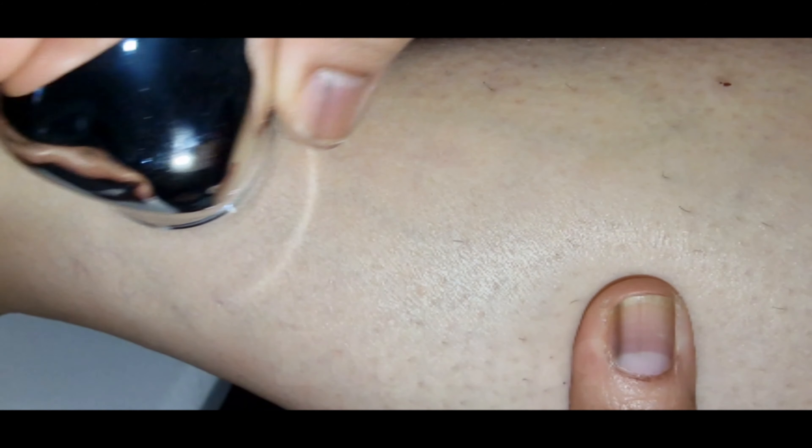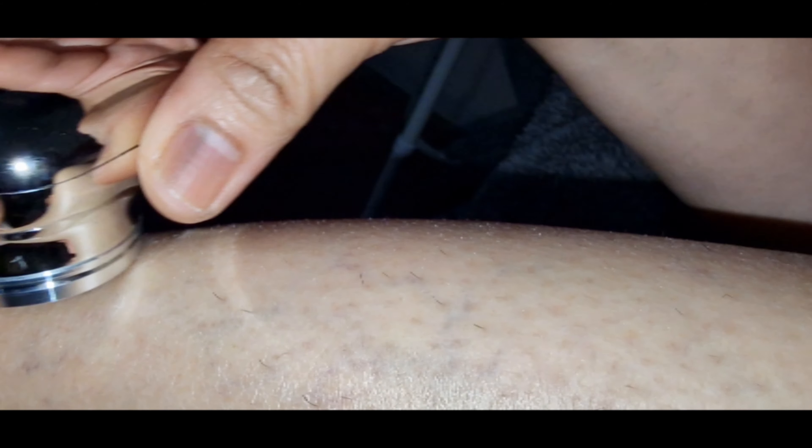Let's test this on my arm — can you see the small hair? Is it working? Yeah. Test it here.